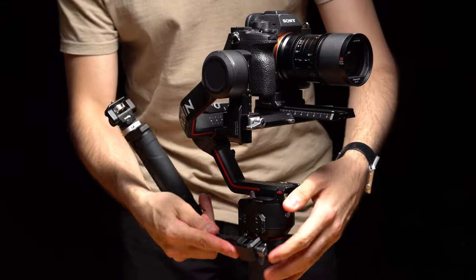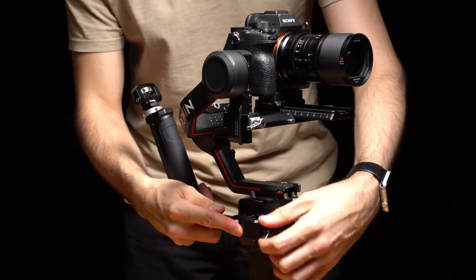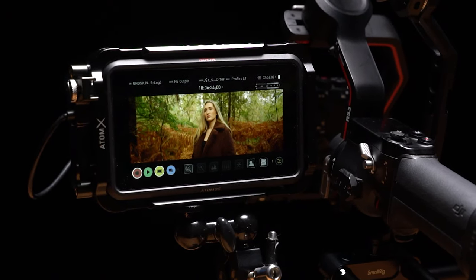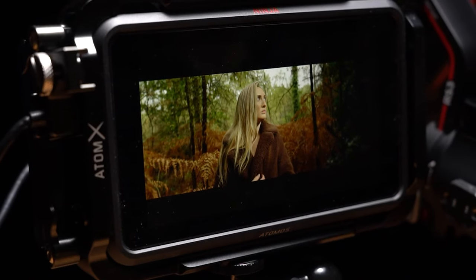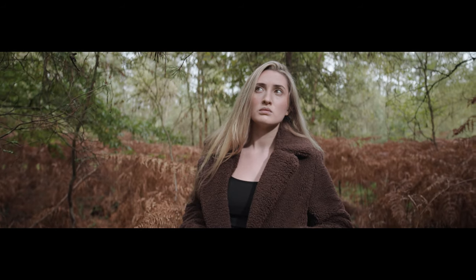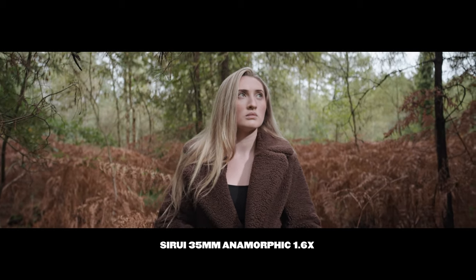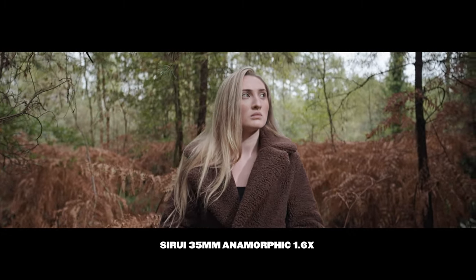I've replicated the top handle using a SmallRig attachment. To the side, I've mounted the Atomos Ninja 5 recorder, capable of capturing footage in ProRes RAW format. While my setup varies from the one used in the film, I'm optimistic that the results will be comparable. Here are a few shots I've captured already using the rig.